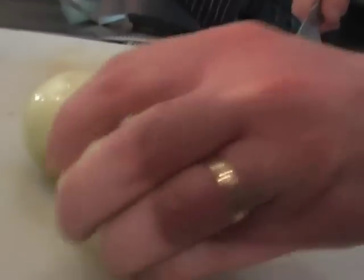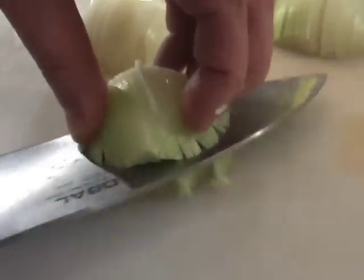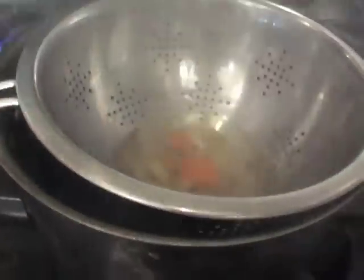So we're going to dice our onions — a fine dice. Now we're just going to strain our stock off, and then we're going to slice our mushrooms.